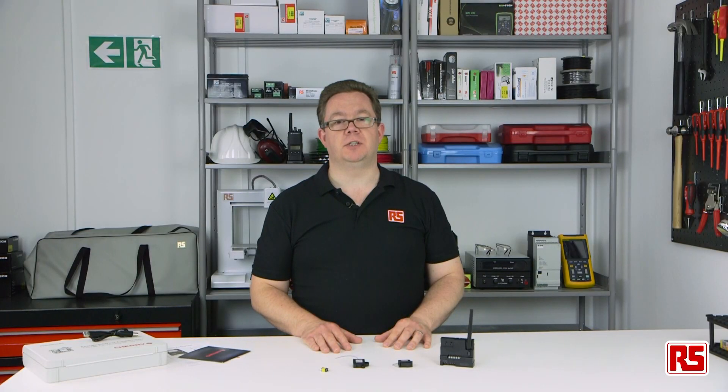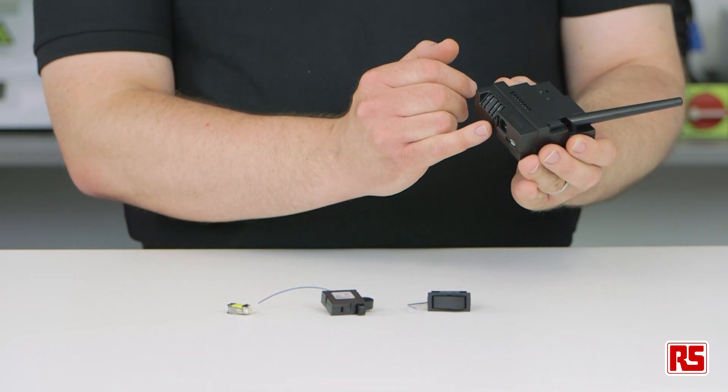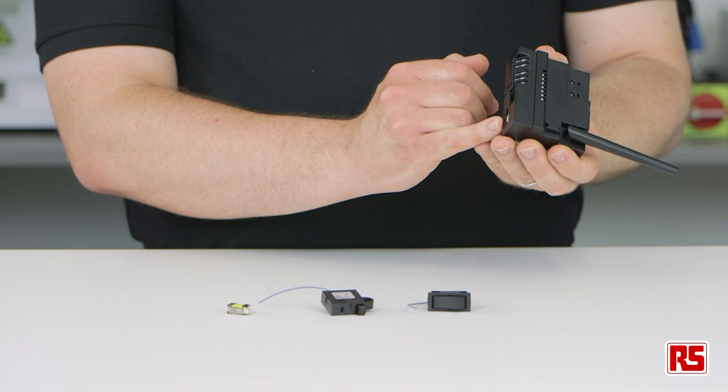Also available is a receiver unit with several output interfaces, including 48V and 240V low voltage relay, TTL and USB.